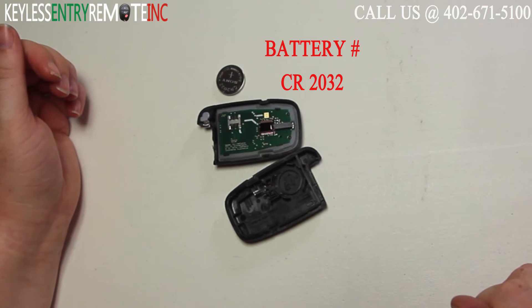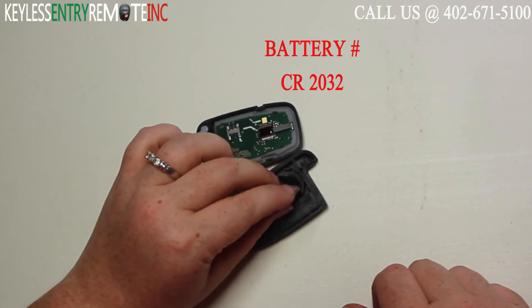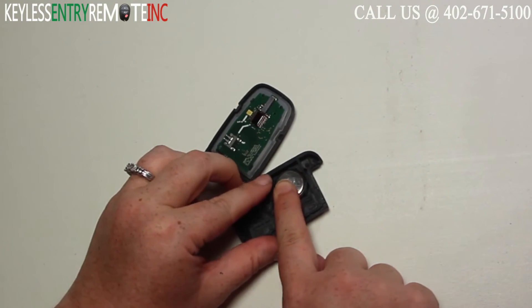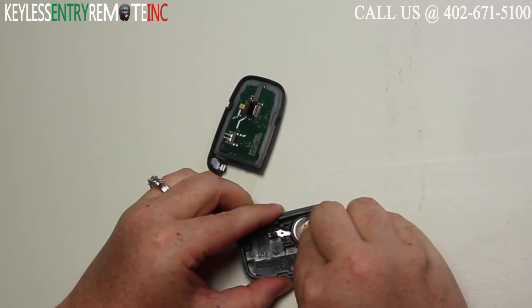The battery used in this key fob is a CR2032. Once you have the old battery out, to replace it simply slide the new battery back into place. With this key fob it does go plus side down.